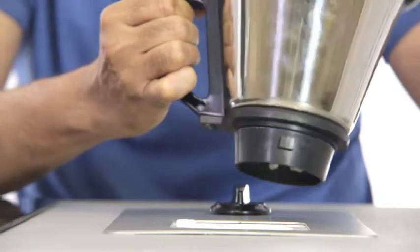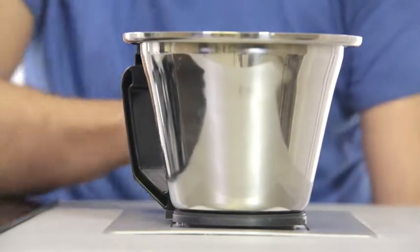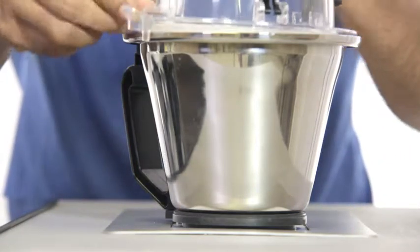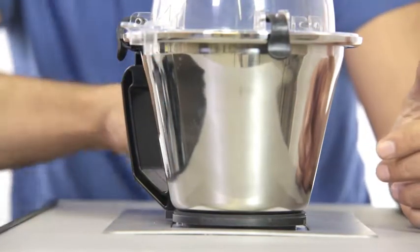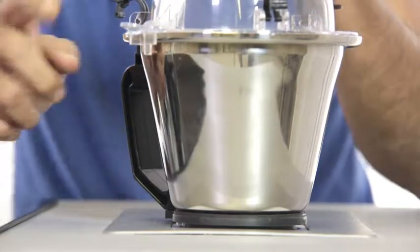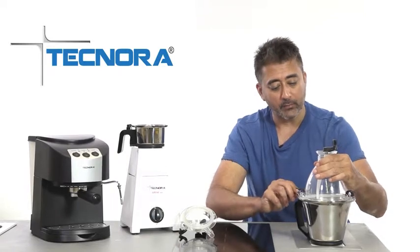Let me show you how the system works. If I put this jar inside and try to run the machine, it won't work. If I put this dome onto the machine in any direction I like, it's not going to work. The only way to fit this is with this projection into the bridge on the handle — that's what is going to activate the lever.